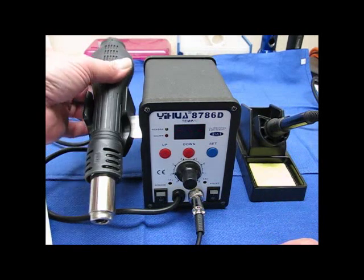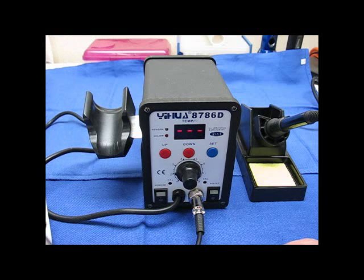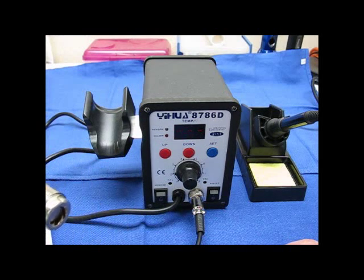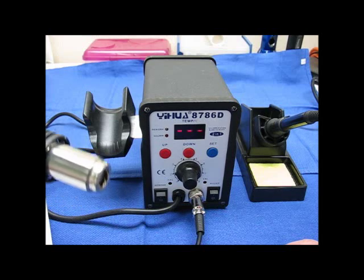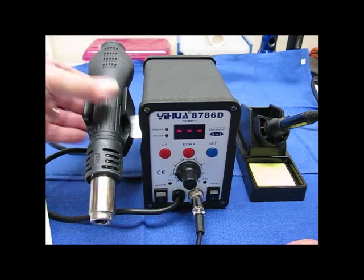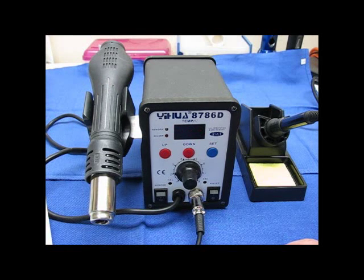The rework gun is 110-volt — set up for 110-volt, 700-watt. Temperature range is 100 to 450°C. It uses a brushless fan, and airflow is supposed to be 120 liters per minute max.